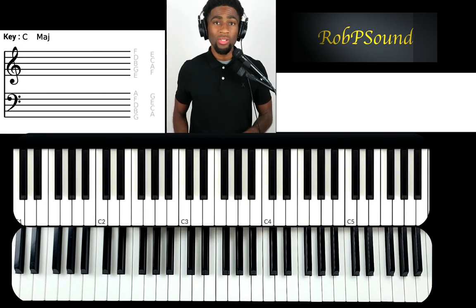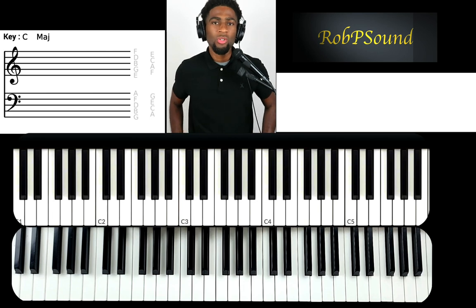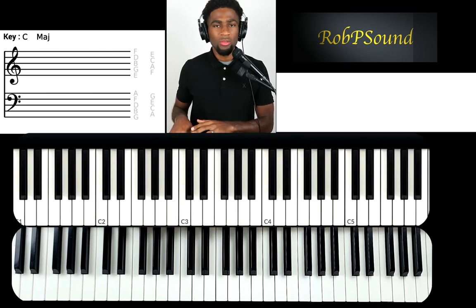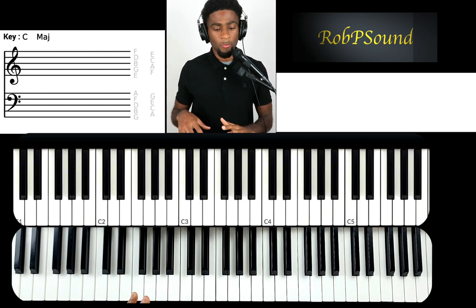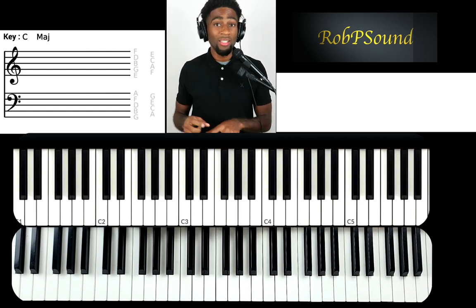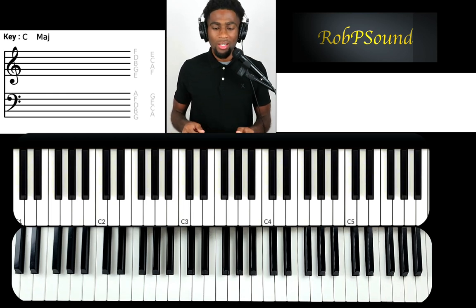Hey guys, we're back with part two from our previous video. I showed you a drop two movement that was really good going to the five with worship. I also did another movement later in that video, so you've got to go back and see it. I did a second movement and said I would break it down.